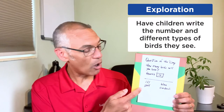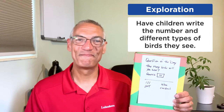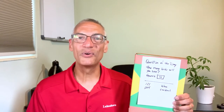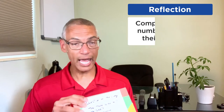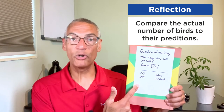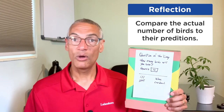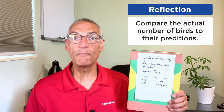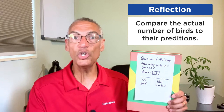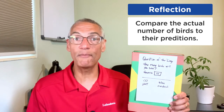Now they're ready for exploration — to go outside and actually start looking for all those birds, marking down all the birds they see and maybe even labeling the different types, which then leads to reflection afterwards. Take the time with your child to reflect on all their discoveries. In this example, you can look at and compare their actual number of birds found with their prediction. Help them see the difference and discuss why. This might even lead to researching bird migration patterns in your area, so they can try this exploration again at a different time of year to see if they observe anything different.